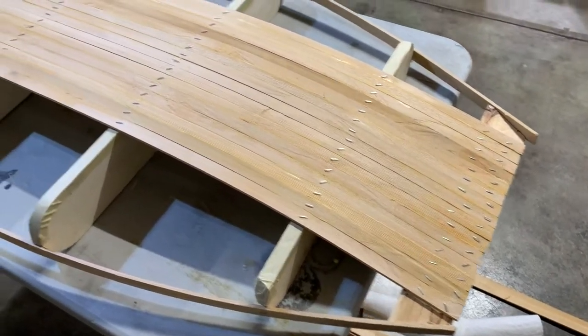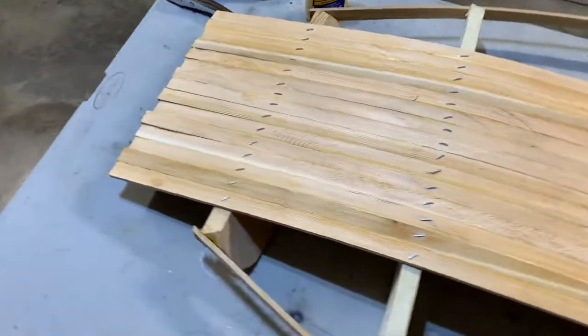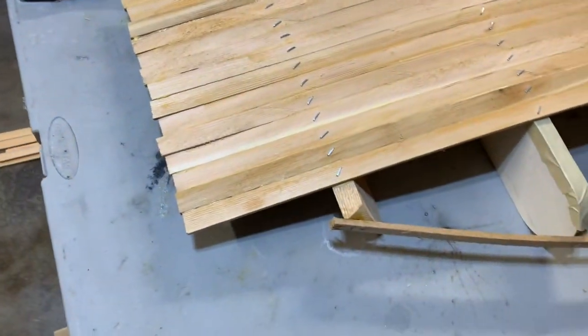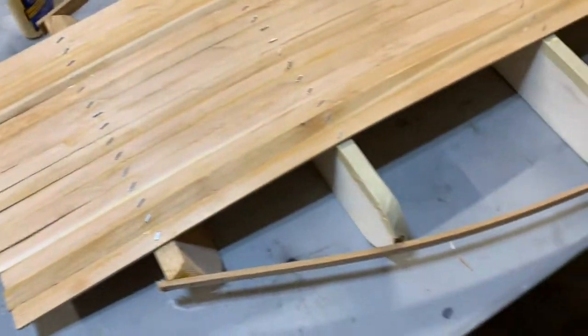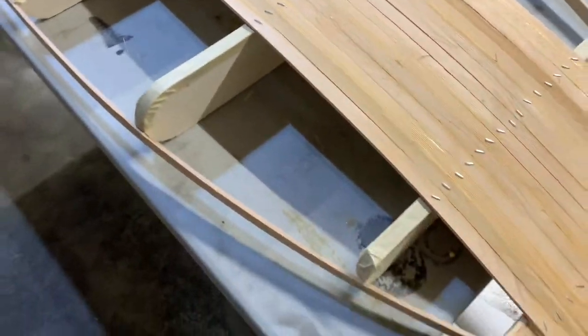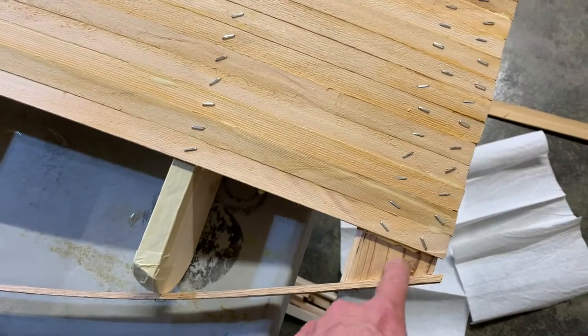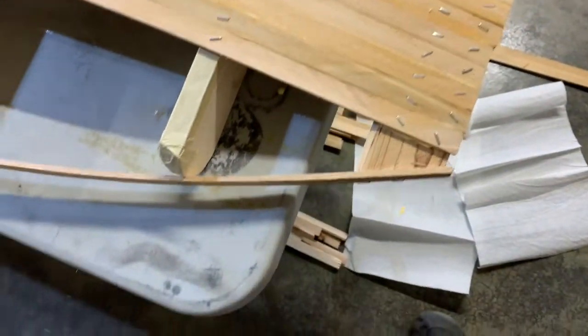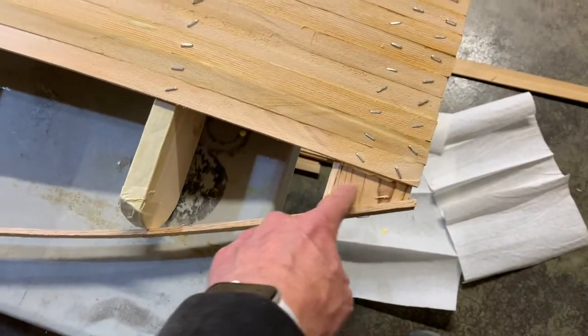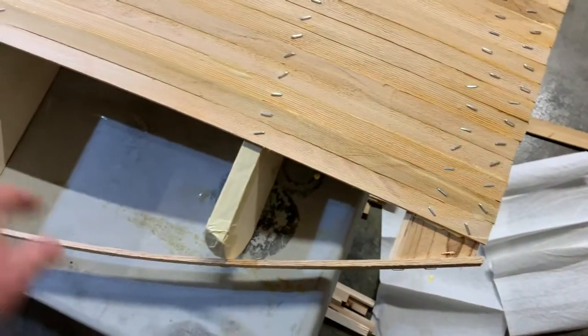I got the first 15 strips on lickety-split, less than an hour, because they just go straight over the transom and glue in there without any problems. But now you can see I've got these crescent shapes on the side, plus dealing with the curve of the chine that I have to strip in carefully. I've finally gotten to less than a board width here at the end, so I've got a couple more boards that I'll keep horizontal and glue up to the front of the nose and take over the sides.